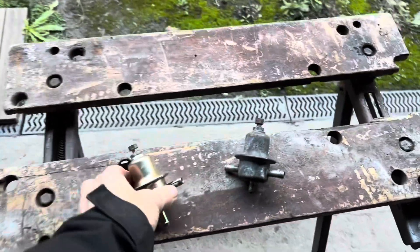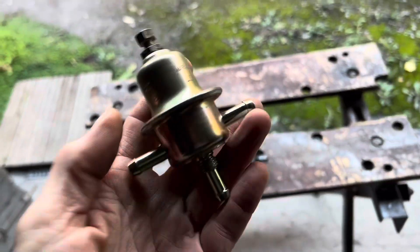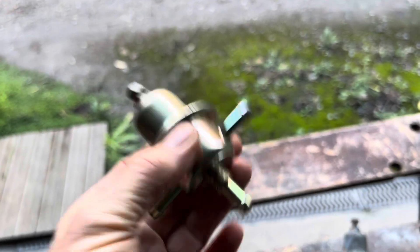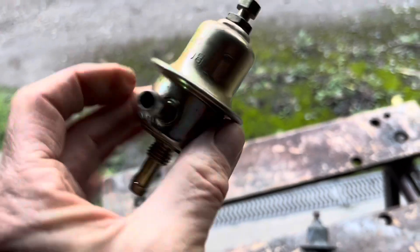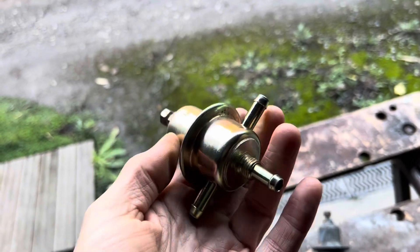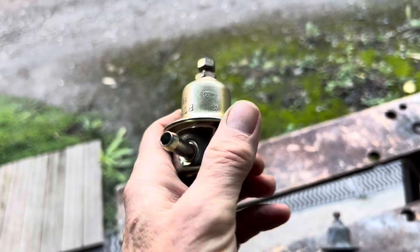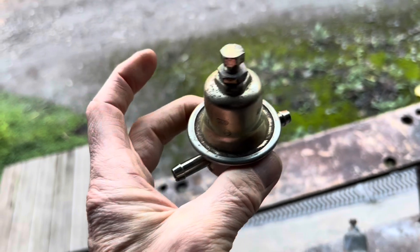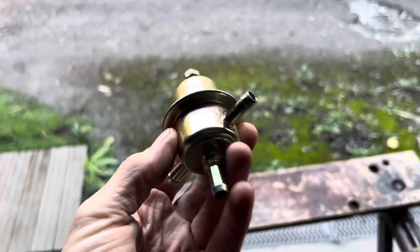If you want to ruin the diaphragm in a fuel pressure regulator, take it out of the car and store it dry. These fuel pressure regulators, if they have petrol inside the diaphragm, will tend to stay soft and last a lot longer. If you take them out of the car, fuel varnish can evaporate onto that diaphragm, potentially causing a hole or crack in the diaphragm.